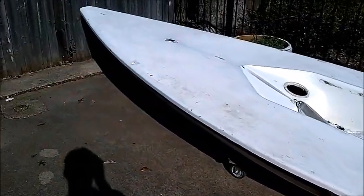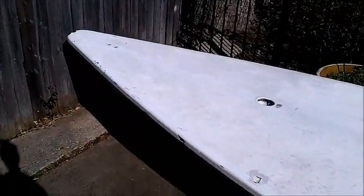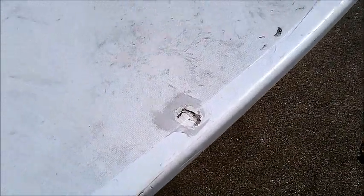Here is our new laser — new to us, and free. We picked it up yesterday. It's got a little bow action that needs some work; I've been looking on YouTube how to do that. It's got some scratches on it, a couple dings, but aside from that it's pretty solid.